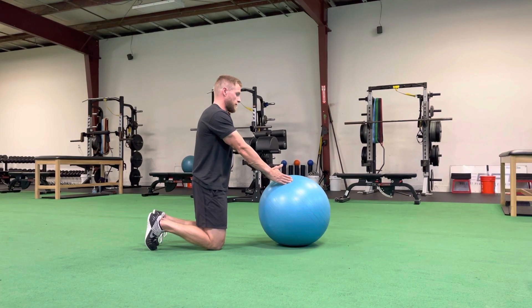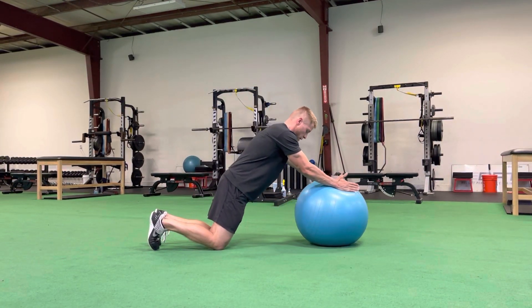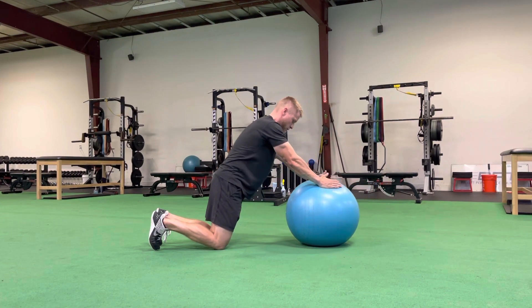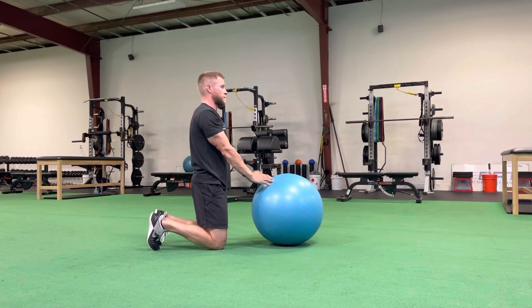We're gonna reach as we lean and roll out, maintaining a nice straight line, head down to our knees, and then we're gonna pull back up to that starting position.